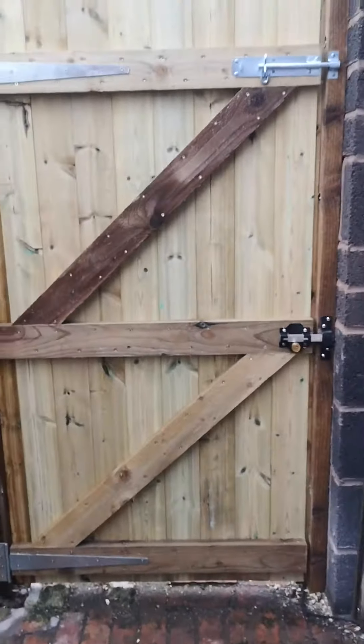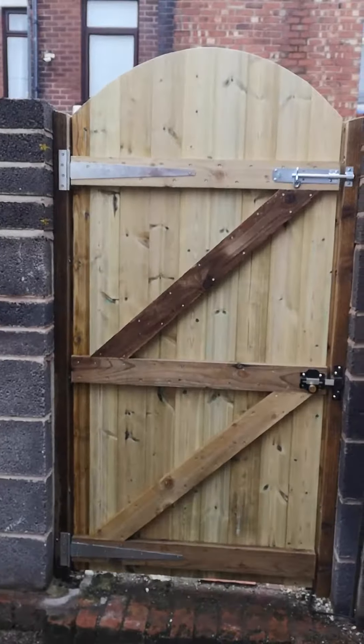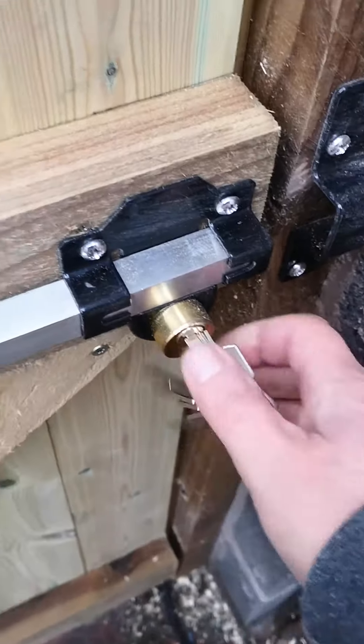So this is the frame of the gate, as you can see — all completely level. It's a beautiful gate, this one. Well, not a little gate — it's 3 and a half foot, so it's not just a standard baby gate, you know.